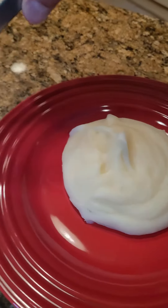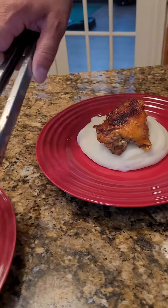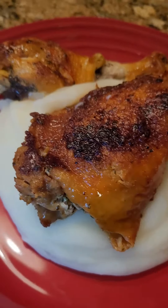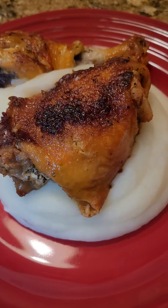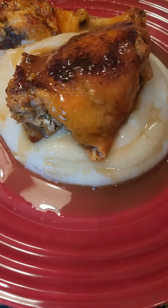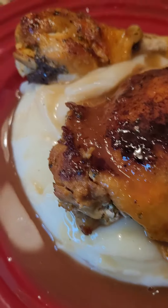You're still watching Dad's Got Eats. Right now we're plating up — add a chicken there, a little extra for me. The next step is to add a little bit of gravy. We are almost done — add some gravy. And we are done plating up. You're watching Dad's Got Eats, don't forget to follow.